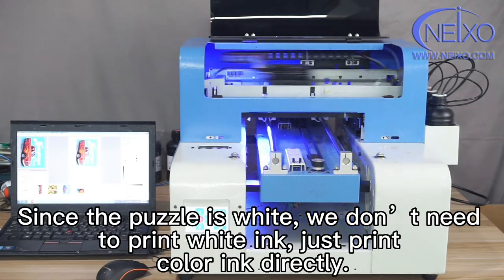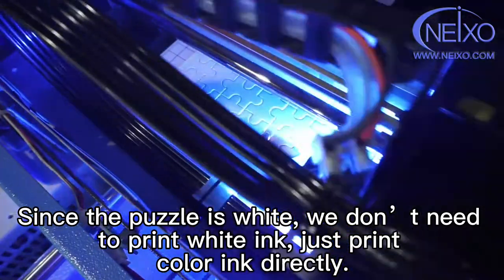Since the puzzle is white, we don't need to print white ink — just print color ink directly.